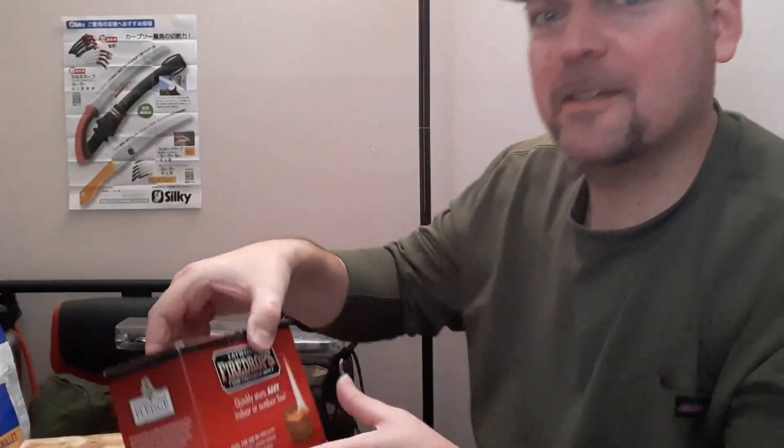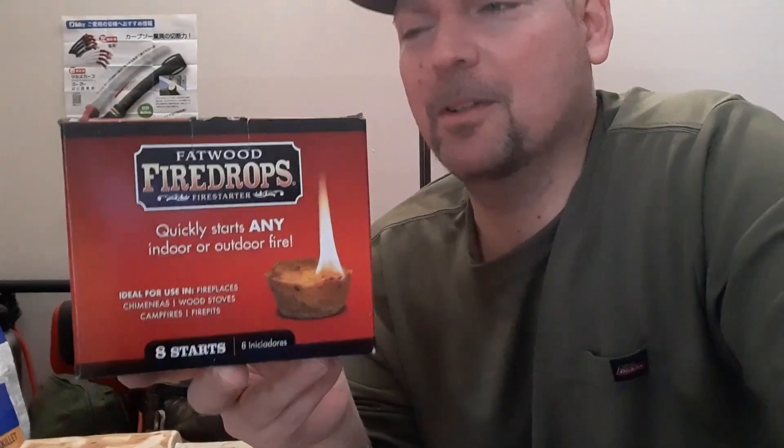Now that I've got your attention, I forgot to show you something — check these out. I don't know if you've ever seen them before but they're very hard to acquire: fatwood fire drops. Never heard of them either! Made with ground-up fatwood. I can't wait to try these — the shipping on these things cost more than the fatwood itself, and it came in this huge big box. Very interested in trying these. Good luck everyone!